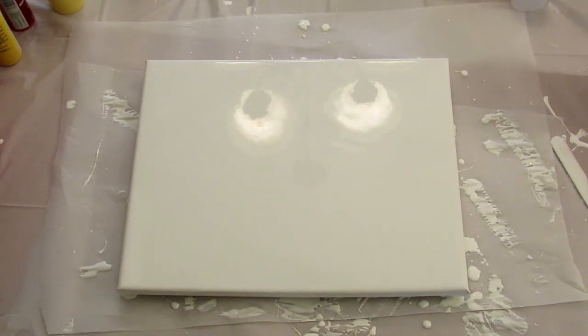Hey guys, it's Leigh and today I'm back with another paint pouring video. I'm going to attempt my first flip and drag.